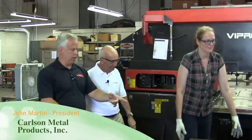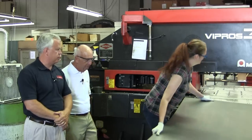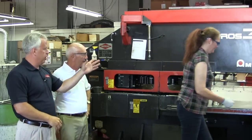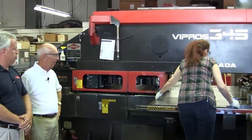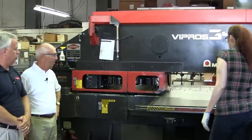We're here with John Martin. John, if you would be so kind as to show us our first operation on one of the products you make for us. We're going to punch a suburban shroud which goes to your optical comparator — it's the main part. We're going to put it into our Amata Vipros turret press, and it's going to punch out the shroud shape and all the holes that go along with it.